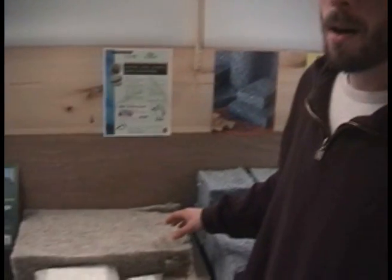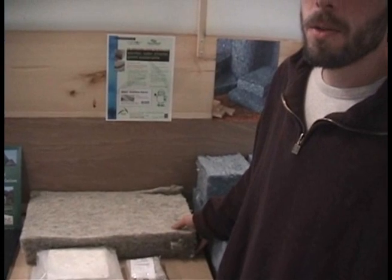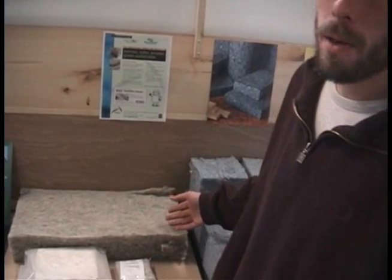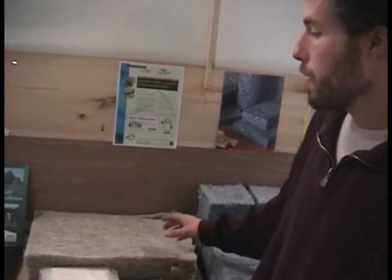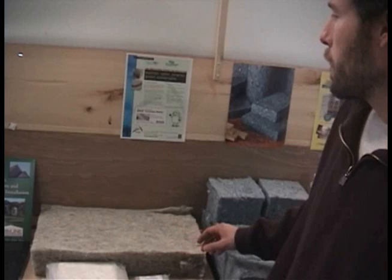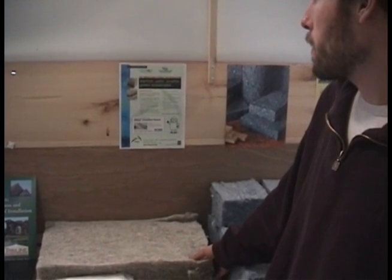The wool insulation has a great many benefits. Not only will it last the entire lifetime of the structure that you install it in, it also absorbs and releases moisture really well. If you've ever worn wool socks in winter and gotten them wet, this insulation performs similarly — it will still perform well even when it has moisture or wetness on it. It meets all of the ratings required for fire and everything else.